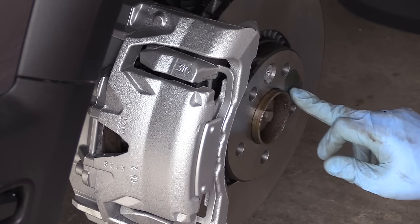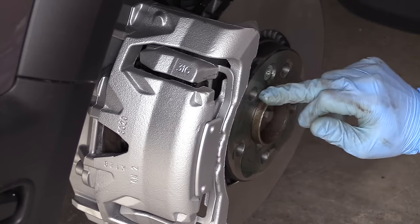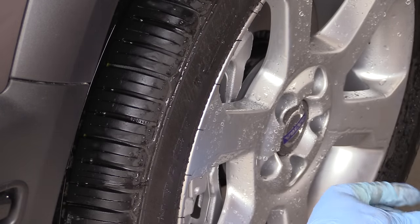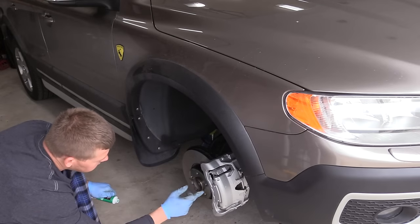Time to install the wheels. To make sure the wheel will not stick to the rotor, I'm going to lubricate with synthetic grease, reinstall the wheels, and properly torque the lug nuts using a torque wrench to 140 Nm.